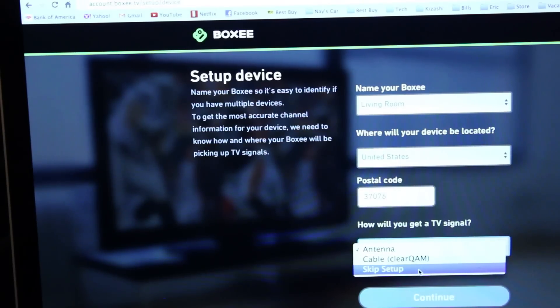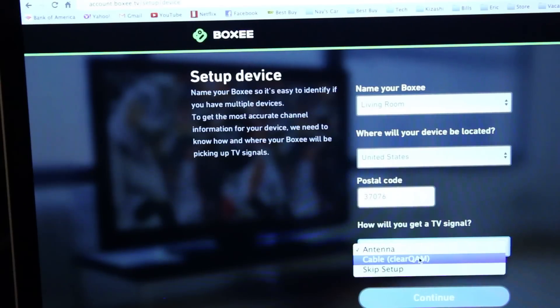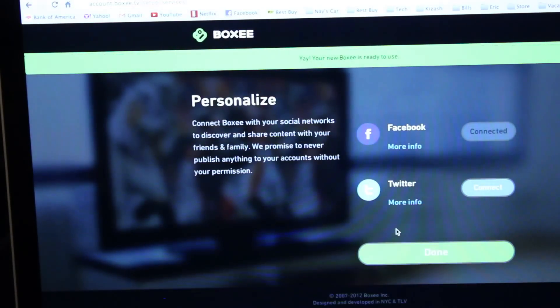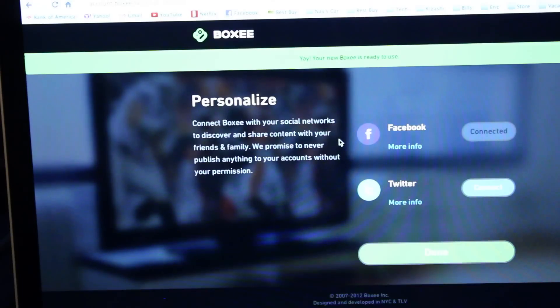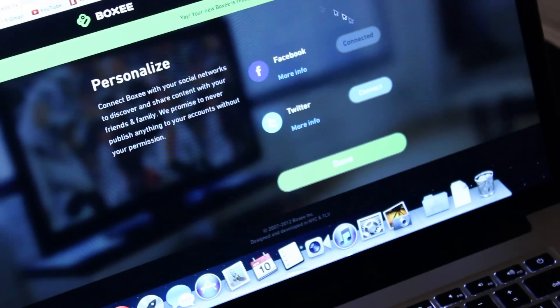It asks you how you're going to be connecting to a TV signal. I select antenna here because I don't have cable, so we're going to see whatever HD channels are available in this area. Next, you set up your social media. It's more advertising for them, but you can also share with your friends what movies or videos you're watching using your Boxy TV.